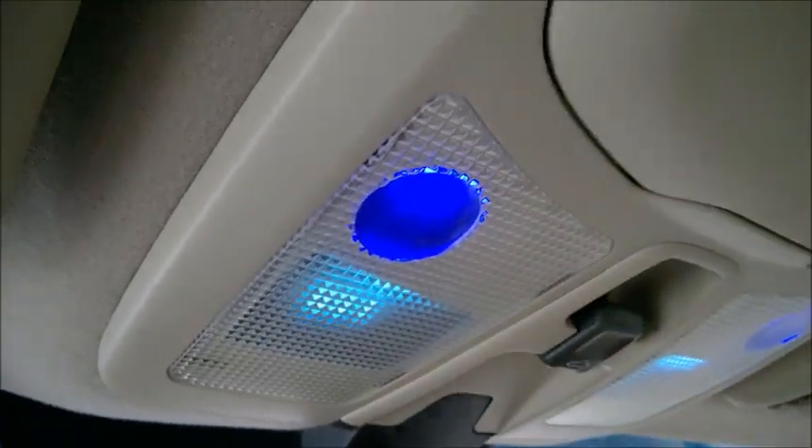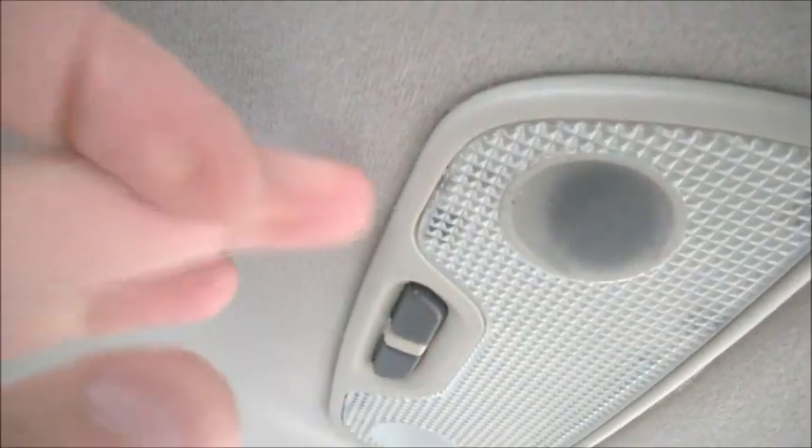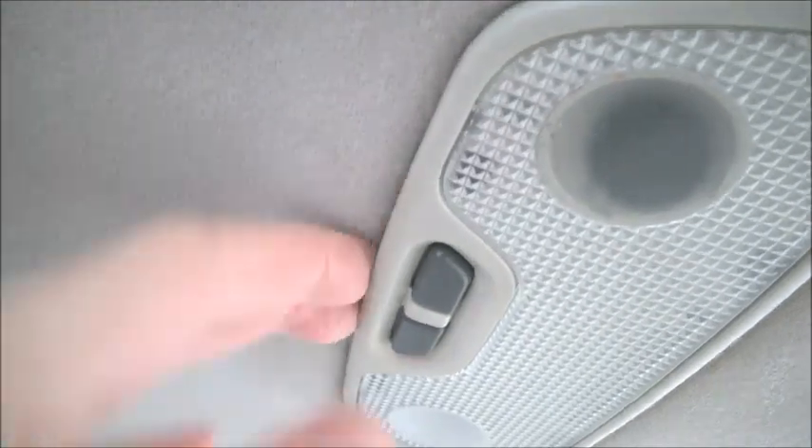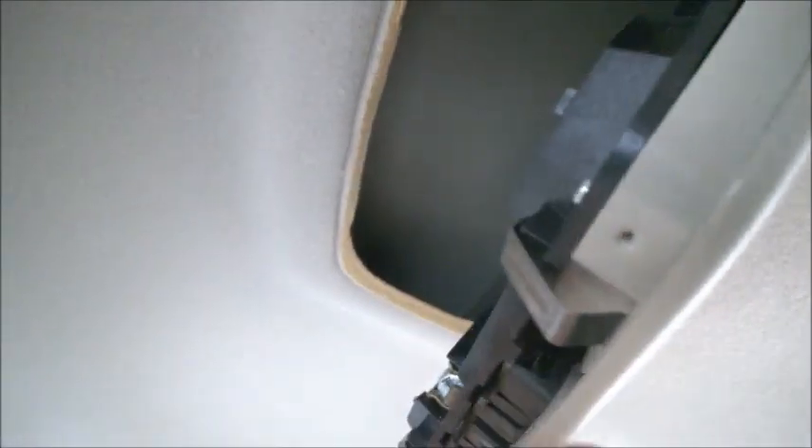For the rear ones it's easier — start at the buttons here. We have two metal clips which are pretty strong, here and here. If you pull downwards they don't want to come out easily, so pull a little bit and press with your finger against the springs. Locate them and press against, then pull it down.